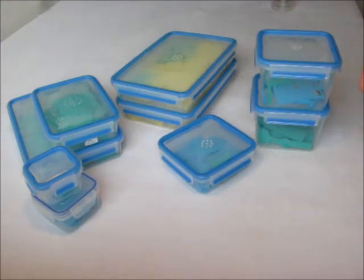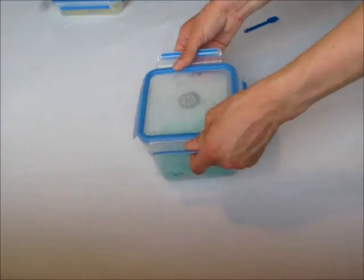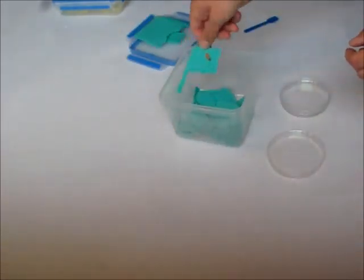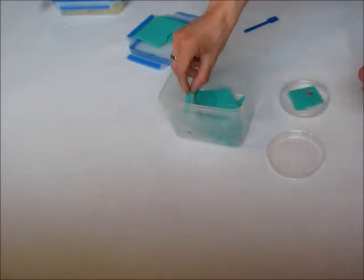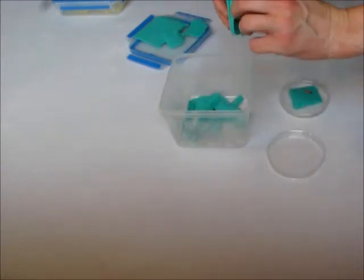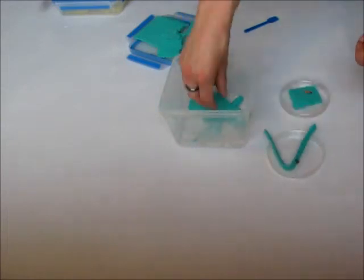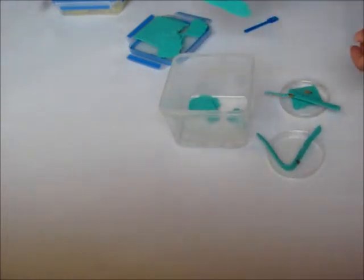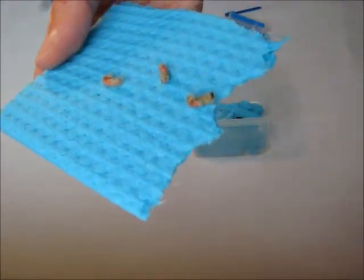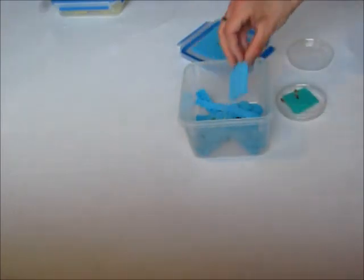To avoid uncontrolled mating, I usually separate the sexes from pupae on. First, let's get some females. Again, older and younger pupae, easy to distinguish by eye color.